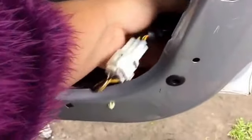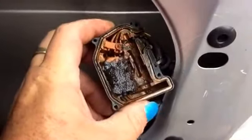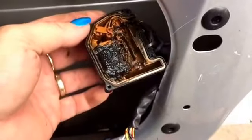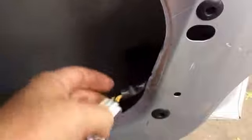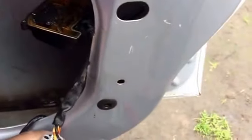It could be a fault in this as well, but I think it's more due to that — this motor here had water in it and there's been a short somewhere. That's why I can't open the door from the central locker.